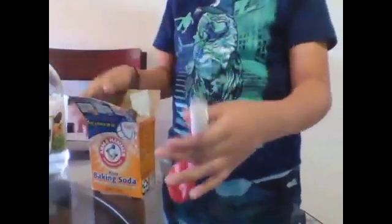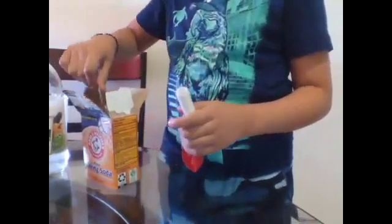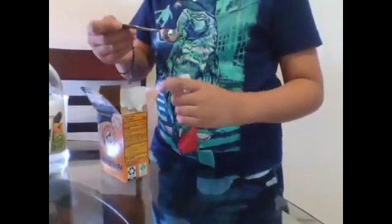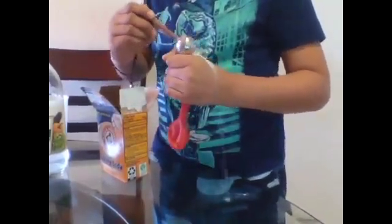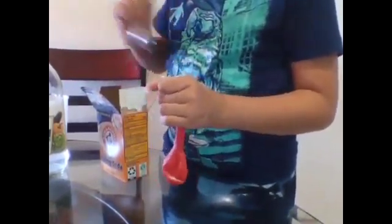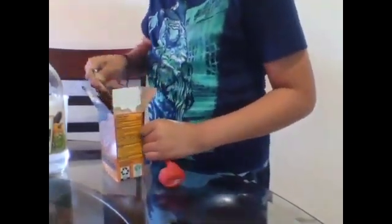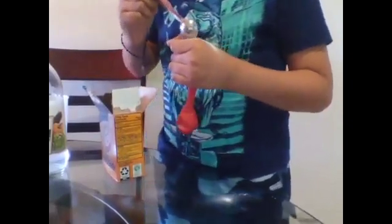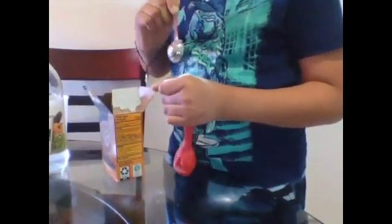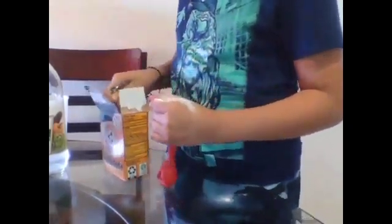So the first thing I do is the balloon. I have to put the balloon like this and then use the baking soda to put it inside here. Three scoops of baking soda. One more and then I'm ready.